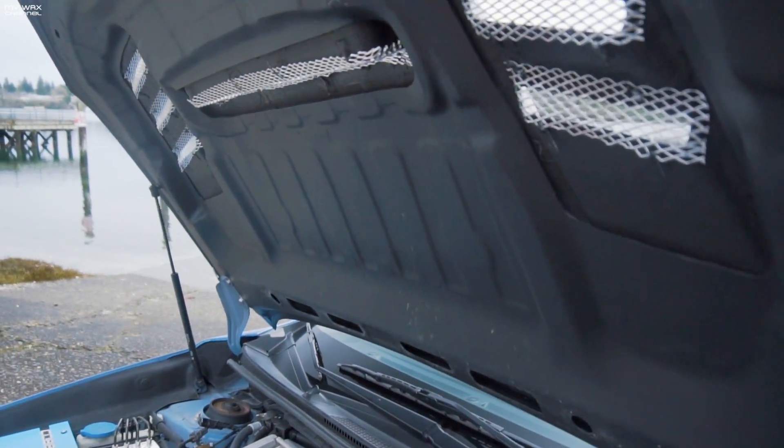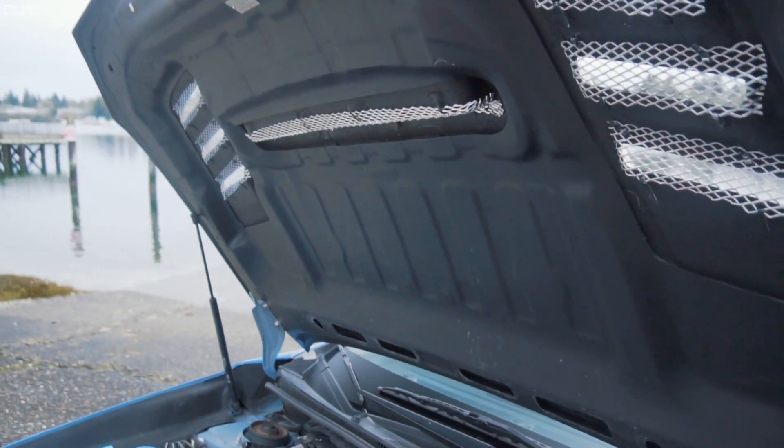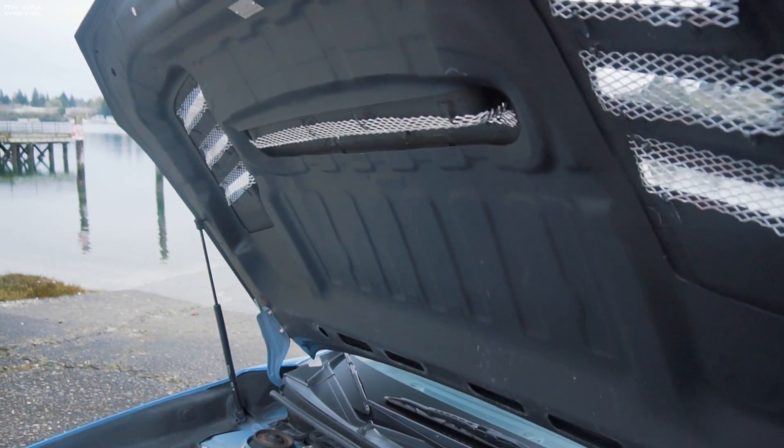I would suggest you guys just paint it black. I think it would look nice and clean if you paint it a gloss black or something like that. It would look a lot better.